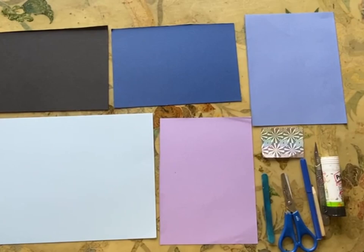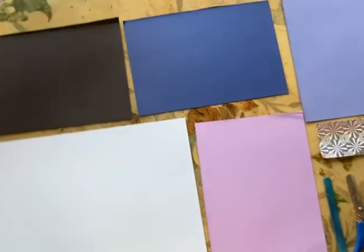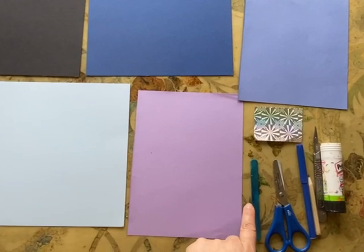This is a craft for the second session of the older group. We will make a craft of rolling boats in a sea storm. We will have these papers: this is the background, this one for the clouds, these three for the waves, and this one for the boats. I will show you the video one by one.